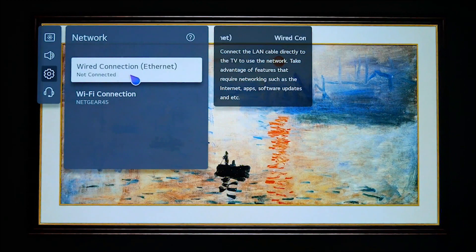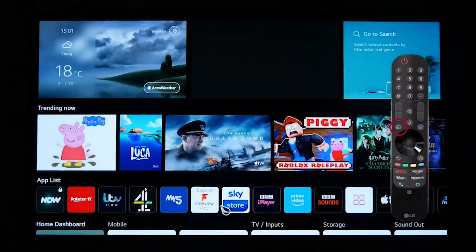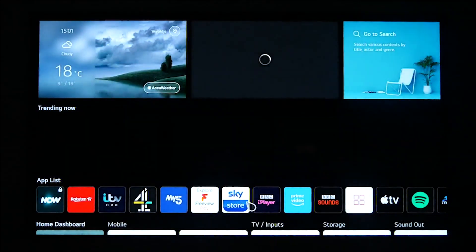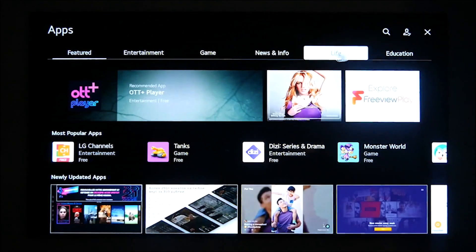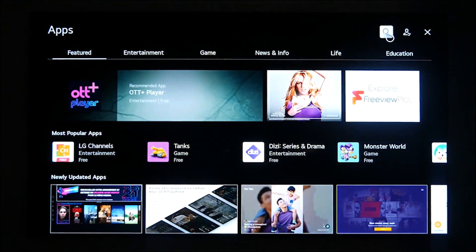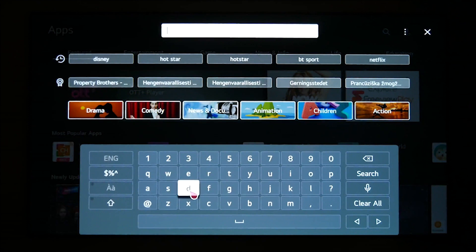Once you are connected, use your magic remote to navigate through the application list and scroll right until you find the LG Content Store app. Please then select this, and at the top right of your screen click on the magnifying glass. This brings up the search option; from here you can search for the Disney Plus app and it will bring the app up in the results.